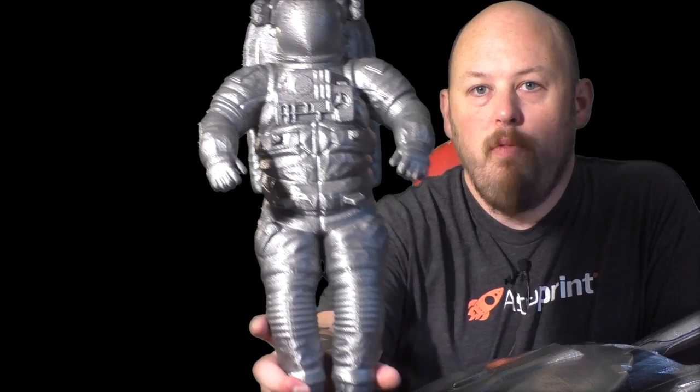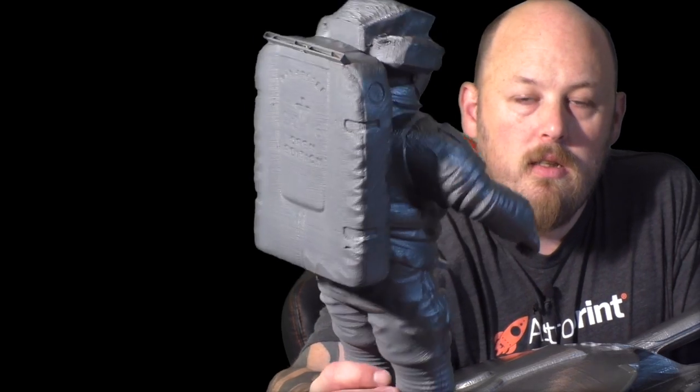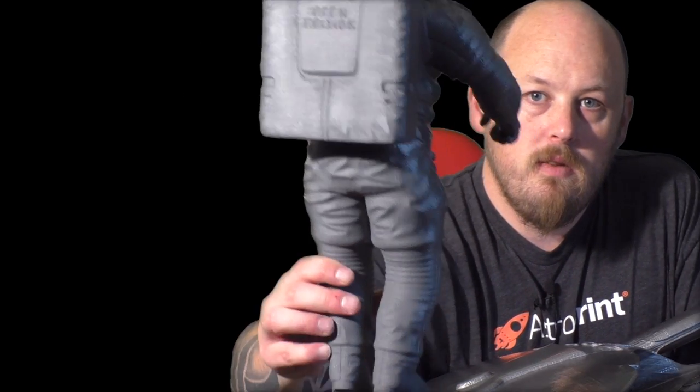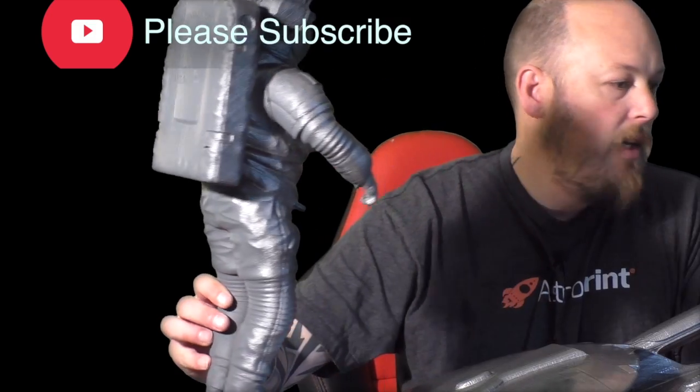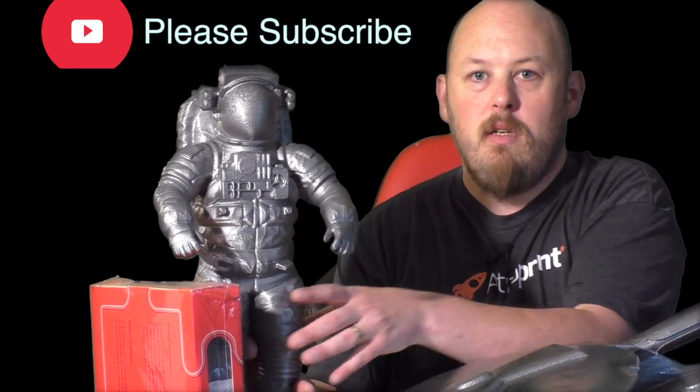So the first one here is an astronaut print. Hopefully you can see that. This thing is pretty massive. Have I got anything here to show you for scale? This thing's huge. Got a time-lapse of this one, let's check it out.